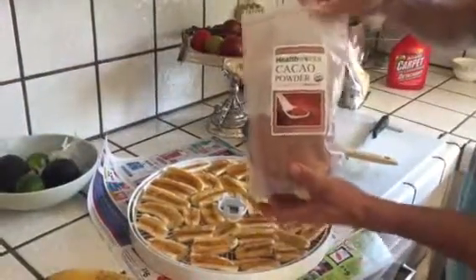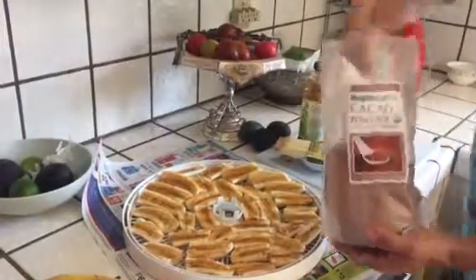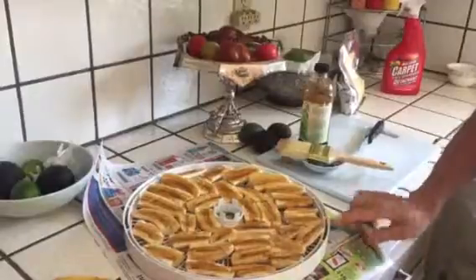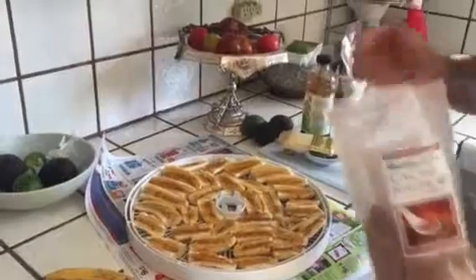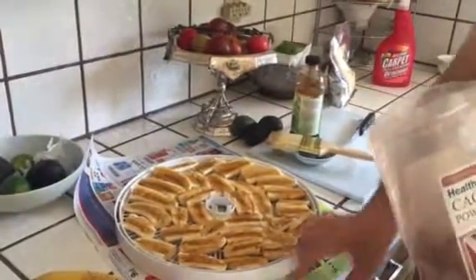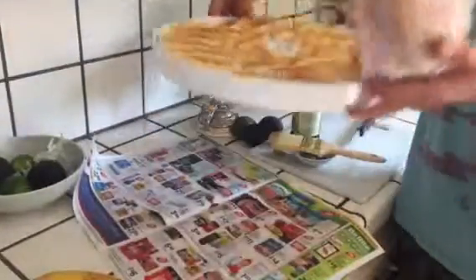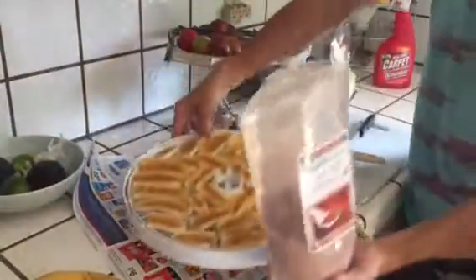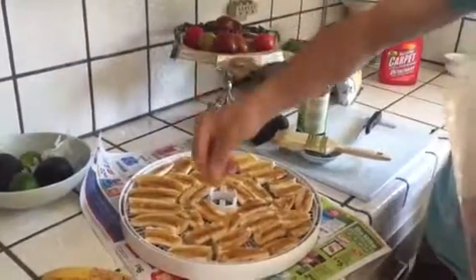We are going to use our cocoa powder — this is organic cocoa powder, I got it online and it was really reasonably priced. You want to put this on the bottom part of your rack if you're dehydrating with other things, because the cocoa powder is going to drop down and get all over anything underneath it. I put some newspaper underneath my tray because the trays are designed so air can get through them, and your powder and small materials will also fall through.